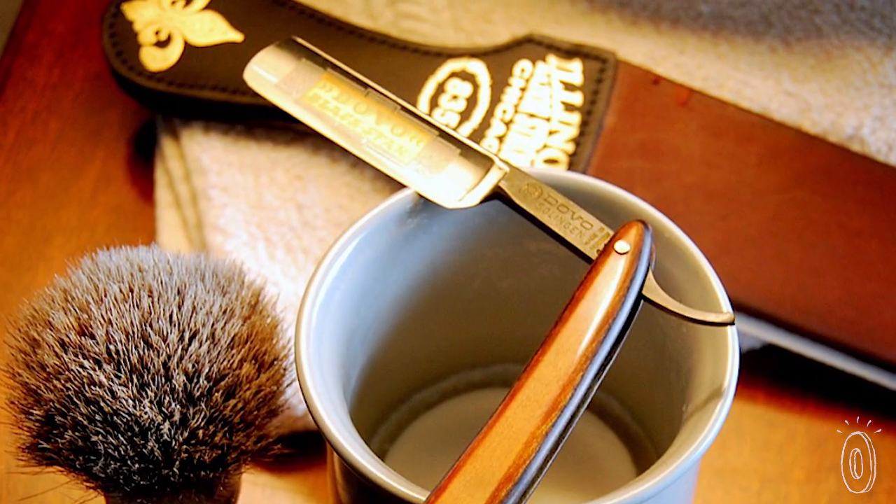So I bought a strop and a stone, and I learned how to get it nice and sharp and smooth. It really intrigued me to see how the leather maintained the sharpness and smoothness of that straight razor. I was thinking, hey, I have a Mach 3 — why can't I use the same concept to sharpen and smooth my razor blade?